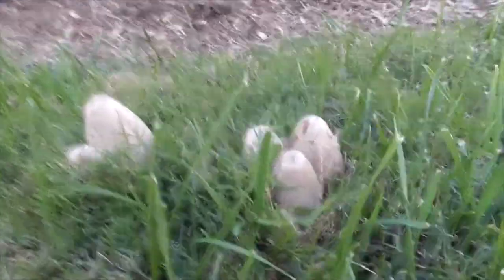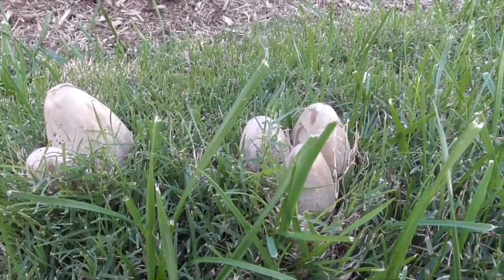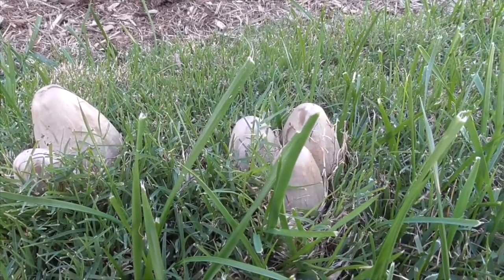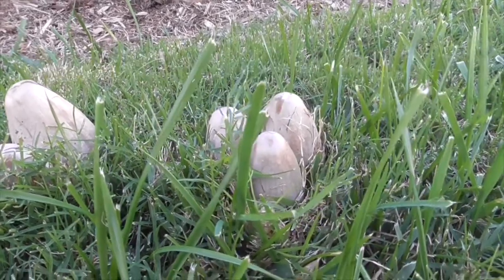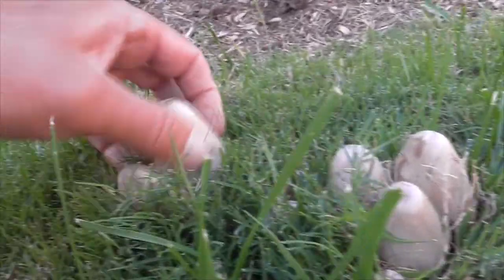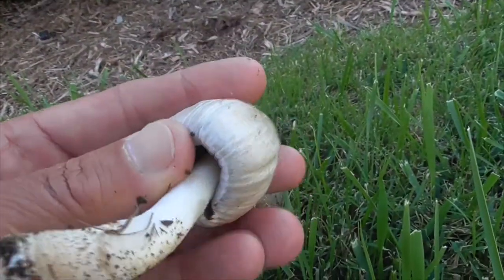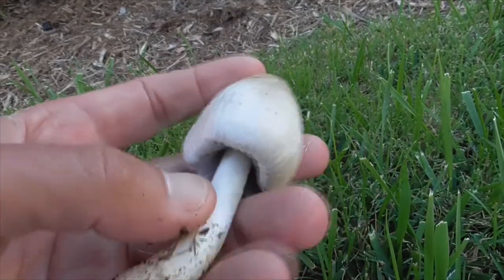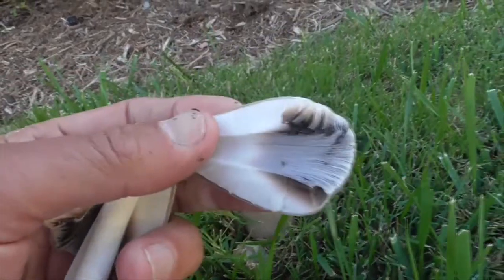Now these are the same mushroom. It's called a common ink cap or an inky cap mushroom, and it goes by the scientific name Coprinopsis atramentaria. This mushroom is found in both Europe and North America. It's edible, the flesh is very thin, has a mild taste, and a lot of people don't like to eat the stem, so they pull it off and just eat the insides.